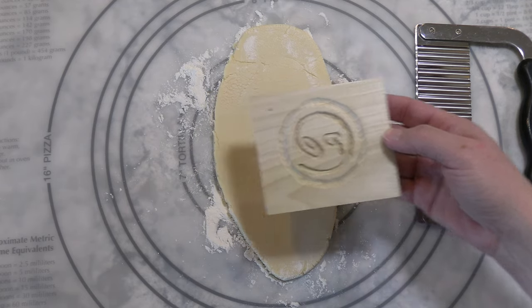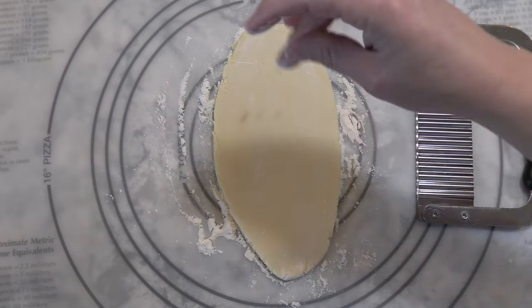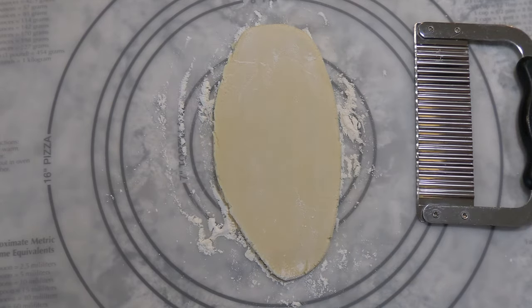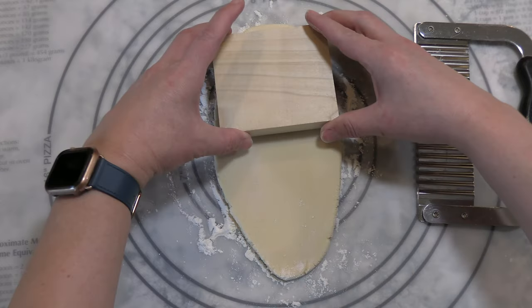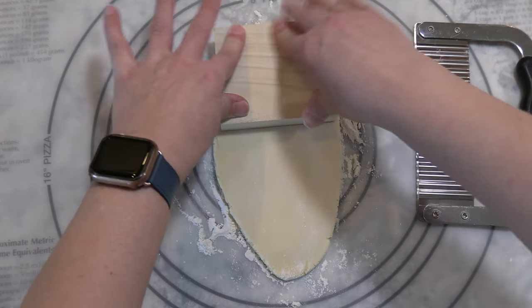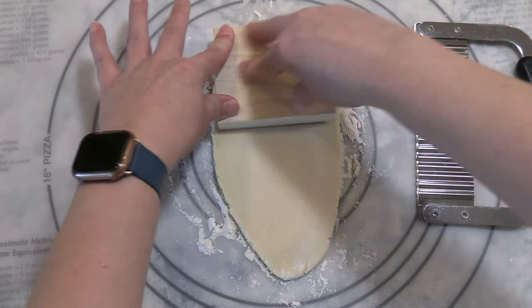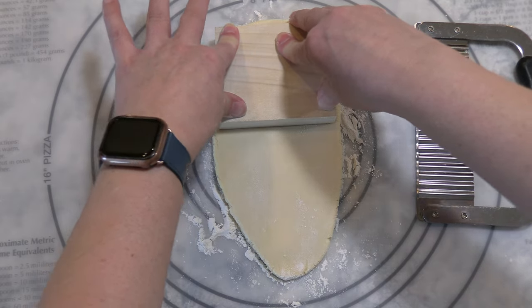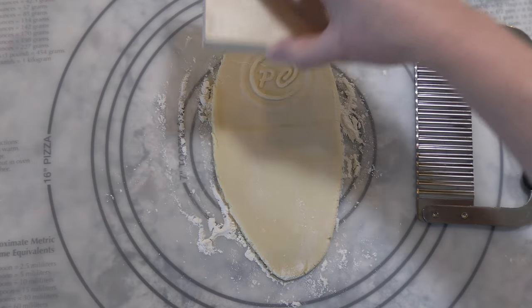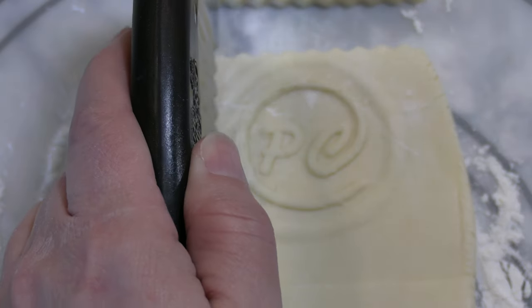Next, select a cookie mold and dust the dough and the mold with a little flour. Then press the mold into the dough. The amount of force used is trial and error and will vary from person to person. You'll want to press in just enough for the full impression and no further — you definitely don't want the cookie to be too thin. Then cut it out in this manner.